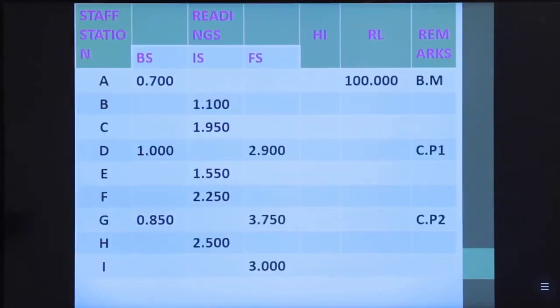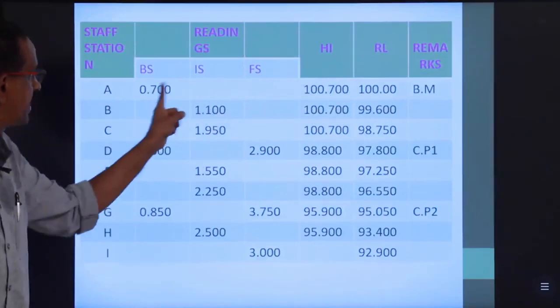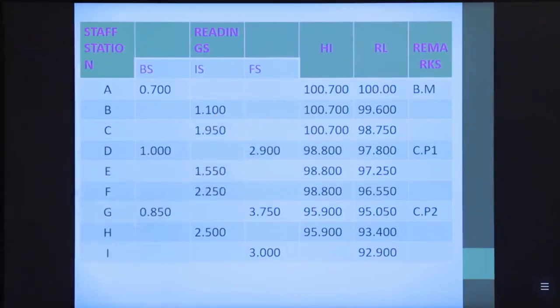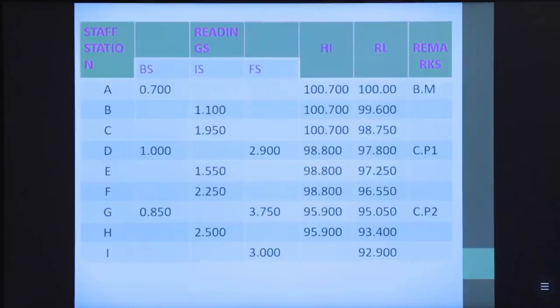Enter the identified readings into the table: back sights, intermediate sights, foresights, HI, and reduced levels. Calculate RL for each station using HI = RL + BS and RL(next) = HI − IS or HI − FS. Arithmetic check: Σ back sight − Σ foresight should equal the difference in first and last reduced levels. Σ BS = 2.550, Σ FS = 9.650, and the difference in reduced levels = 92.900 (last RL minus first RL).